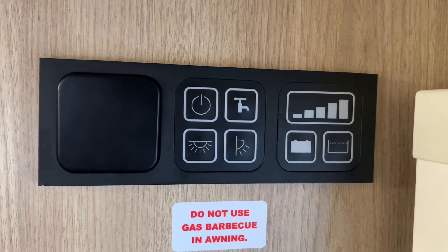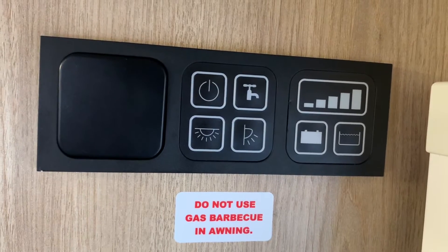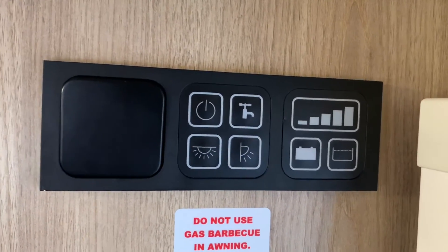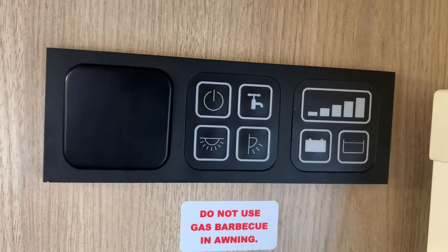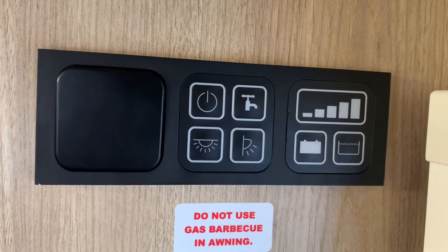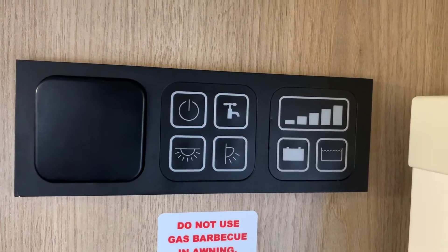If the calibration process was successful the display will flash three times, and the control panel will restart itself and be ready to use. But if it was unsuccessful the display will flash two times, and you're going to go back to seeing which water probe you have installed and will have to restart the calibration process again and try again.